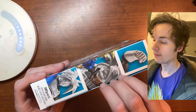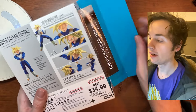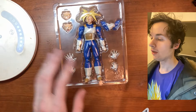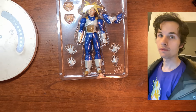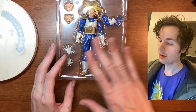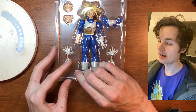Let's get it open. I think I cut it right here so I can just take the figure out of the box — I like the blue, it looks very nice. We have kind of a plastic door for this packaging.